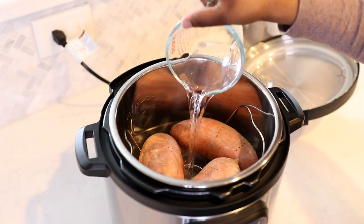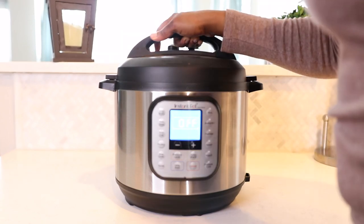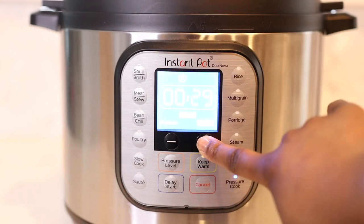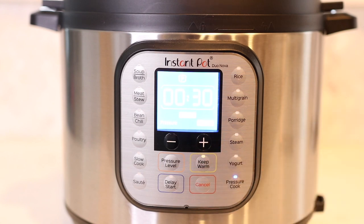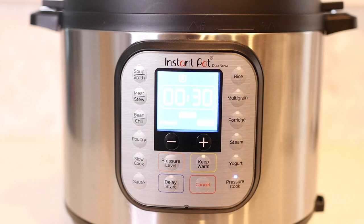That's all the Instant Pot needs to do its magic. Put the top on, then set it to pressure cook on high pressure. I'm putting it on 30 minutes. I've tried different times with my sweet potatoes — 20 minutes, 25 minutes, 28 minutes — and for some reason anything less than 30 minutes just doesn't seem to cook it all the way through or make it really soft. I like my sweet potatoes soft, so for me 30 minutes works.